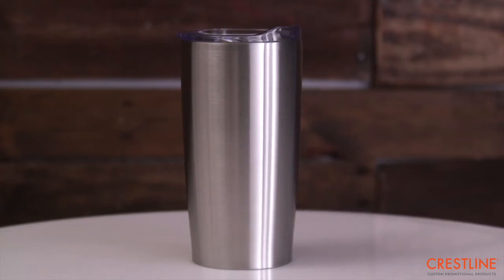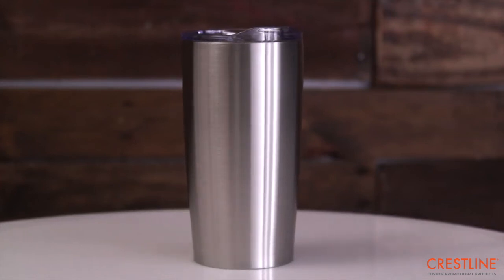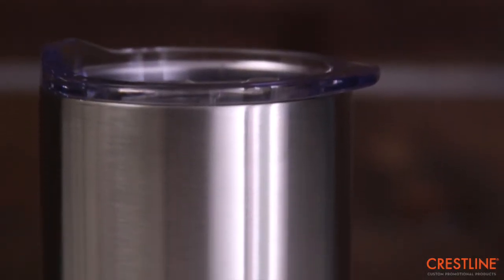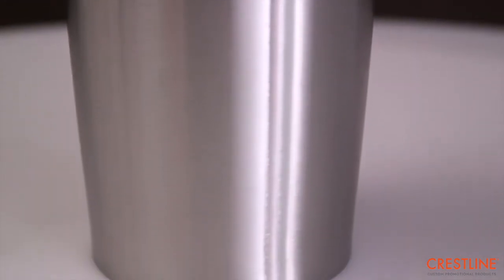Keep your cold liquids iced and your hot liquids hotter for longer with a 20-ounce Himalayan tumbler. A double-wall construction and vacuum insulation technology keeps your liquids sealed at optimal temperatures for up to 6 hours.